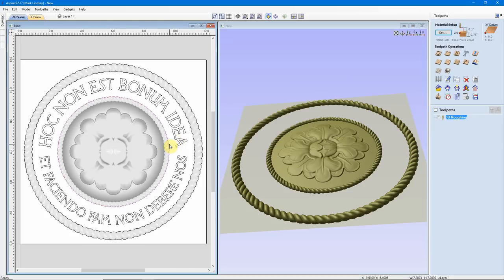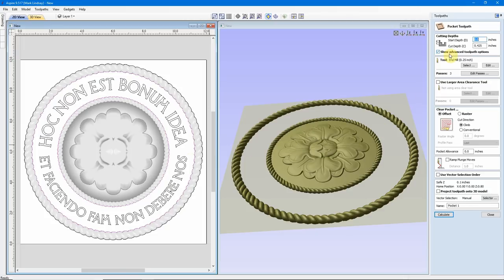I'll come over and select that vector, hold down SHIFT, and select the other vector — that's the area I want pocketed out. I'll do a pocketing toolpath: start at 0.0 and cut down to 0.375. I'll use a 1/4 inch end mill — it'll do it in two passes. I'm going to use an offset clearing strategy because it is a circle. We'll call this 'pocket' and calculate it, then preview that toolpath. That clears out that area for our v-carving.